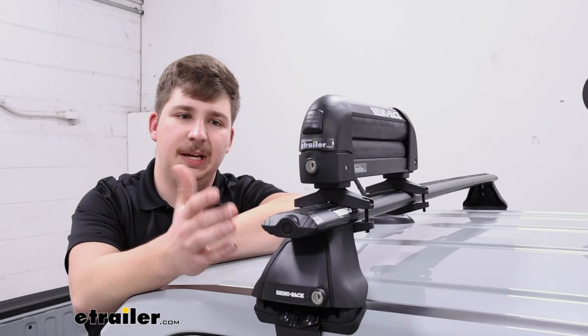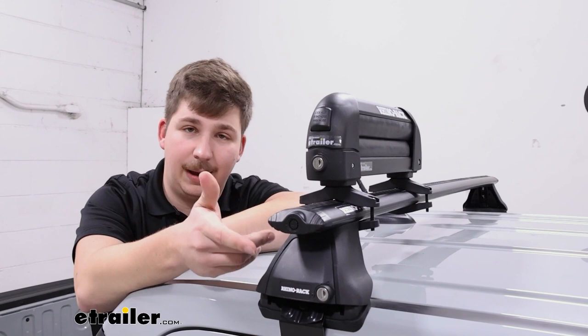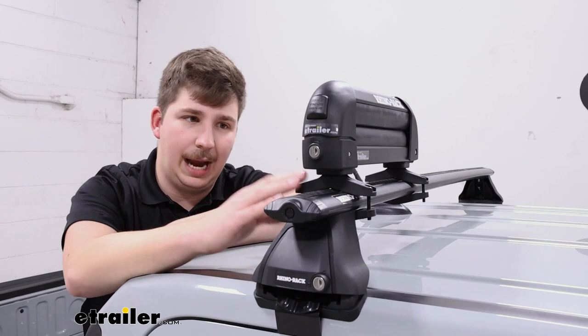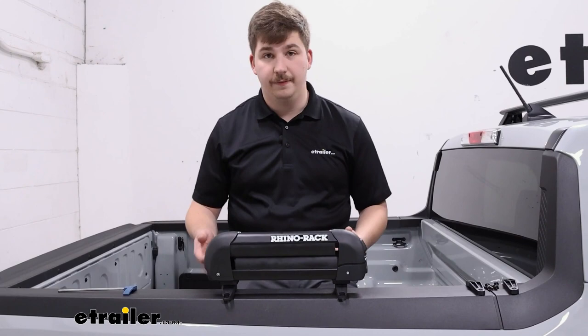In terms of the crossbars this works with, it's going to work with pretty much any crossbar you put it on. We've got the Rhino-Rack Aero Bars on right now, but round bars, square bars, and factory bars should be just fine for the clamp-around method. Anything with a T-track, it's got the hardware to mount in there too. The one thing to watch out for is if you have the Rhino-Rack HD Bars — they do offer a kit separately to mount to those HD Bars, but it doesn't come included, so right out of the box it won't work with those.